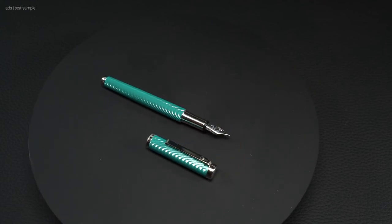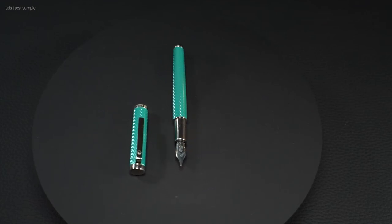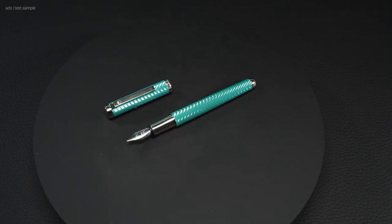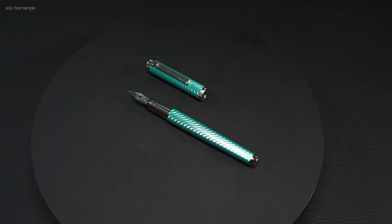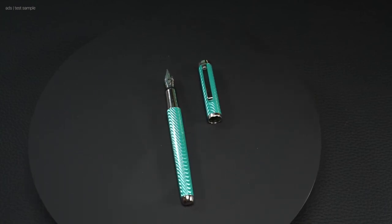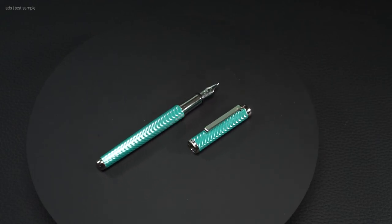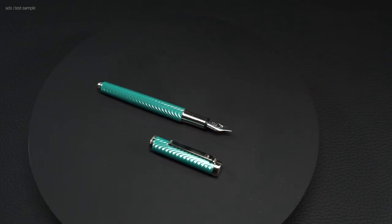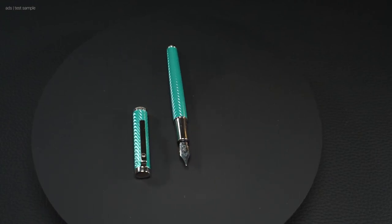The normal box from Waldmann is already very noble and good, but the optionally selectable wooden box is even more noble. It looks wonderful — not only if the pen is a gift, as the box alone is already a showcase piece. It offers a safe and very good-looking way to store or present your pens. And of course, this box is not only available for the Liberty — your retailer can certainly help you here.